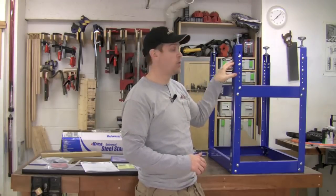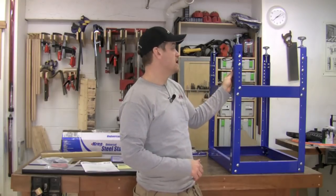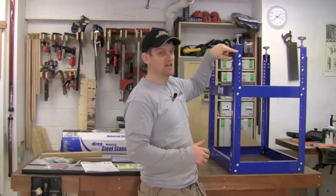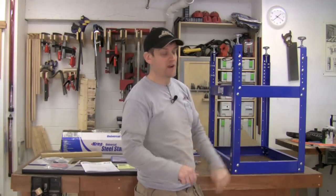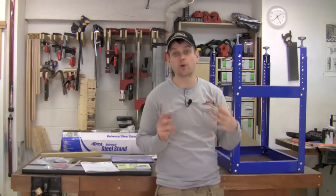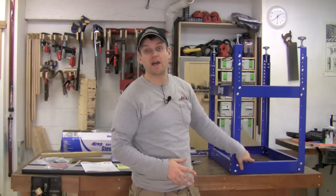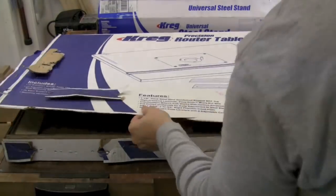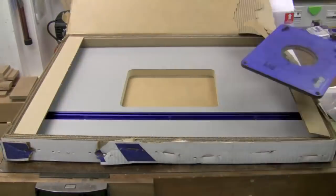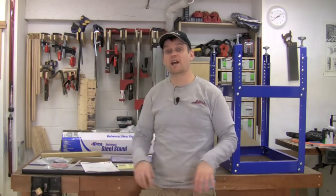The leg extenders — I put the bolts kind of wherever. There's a whole bunch of holes, so I just threw the bolts wherever they went. I did have to bang a couple in with a hammer just to get them to go through because it's a pretty tight fit, with bolts coming from both sides. But everything went together really easily. The last instruction for the stand talks about attaching the table top, and there are wood screws to put the table top on. If you're using your own table top you can go ahead and pop that on. I went ahead and opened the Kreg Precision router table top, took out all the parts, laid them out, and looked at those instructions.